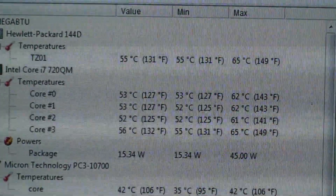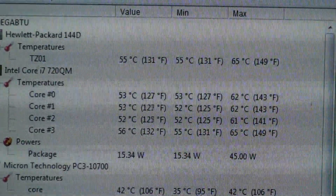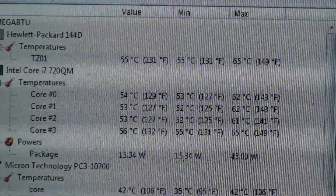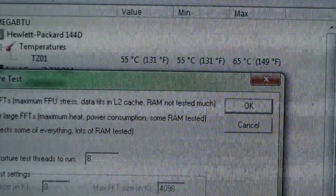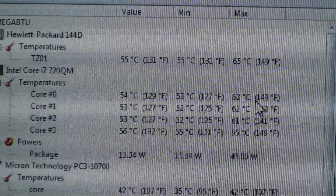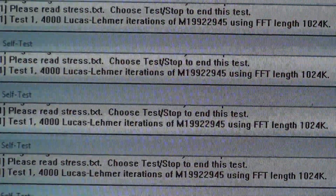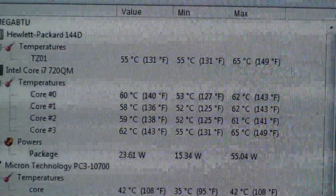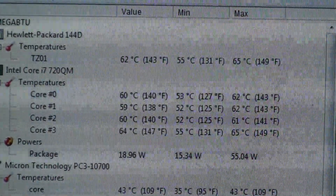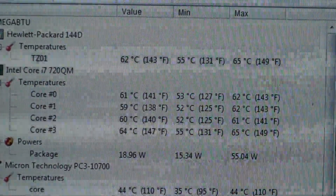Here's Prime95. We're going to do a blended test on eight threads. You can see they're all running green, temps are going up. Starting FurMark here.